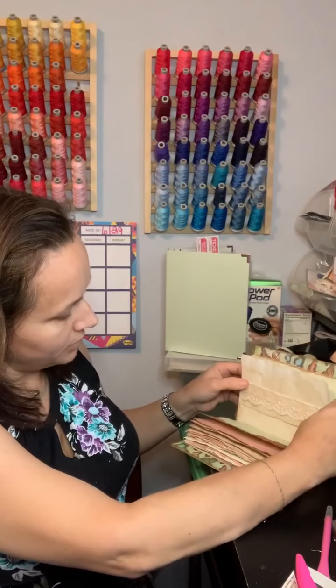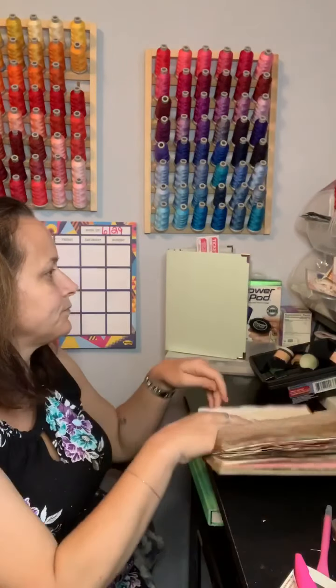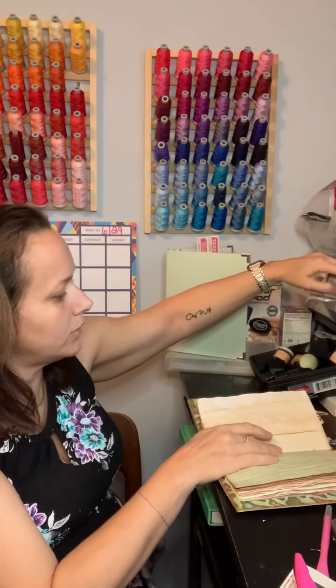Okay, so we got that little piece done. Now what else do we want to put there? I love that little piece of lace.